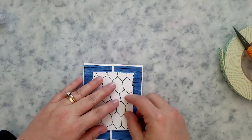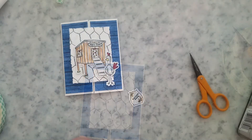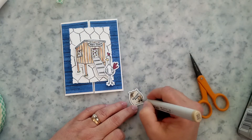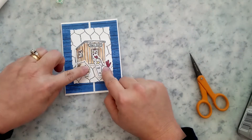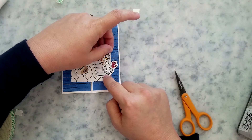One thing to be mindful of when adding this to the card is that you don't accidentally glue the gates closed. I'm using Copic markers to color the images — I'll have a color guide on my website. Then I use mounting foam on the back of the images and arrange them on that stamped die-cut panel.